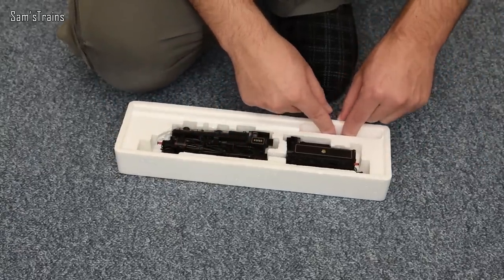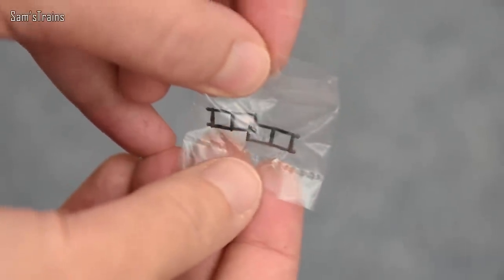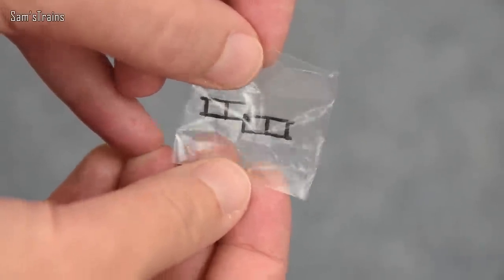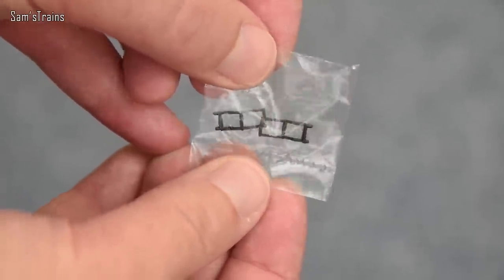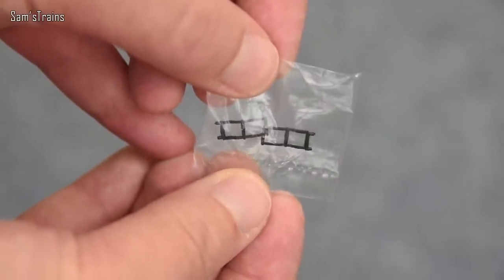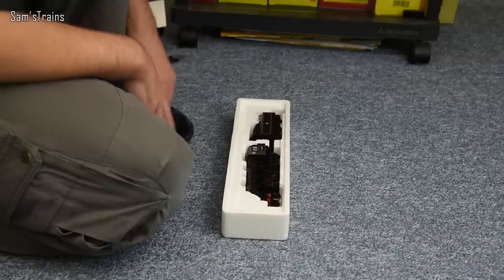The detail pack is relatively sparse — just a couple of ladders that you'd presumably fit to the loco. I can't remember whether the instructions showed where they go. I may have already had this open to get the couplings out, and I think the brake rigging has already been fitted.